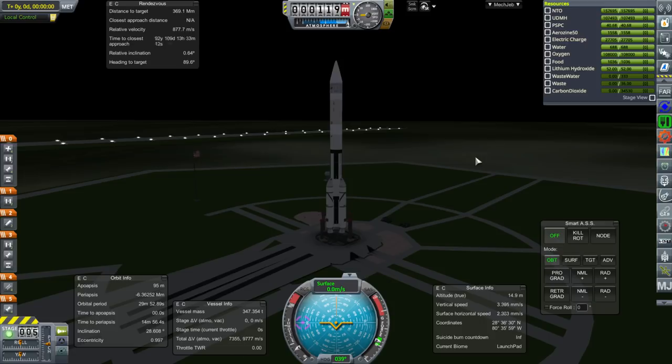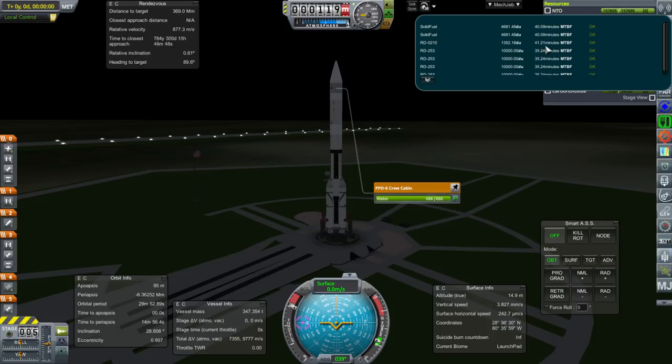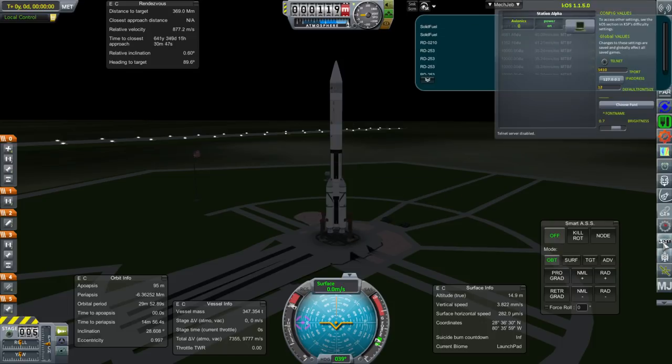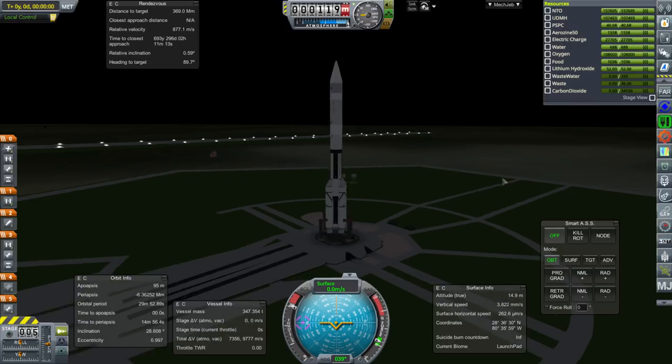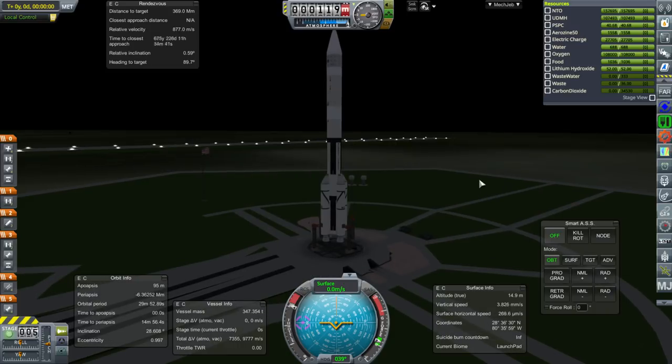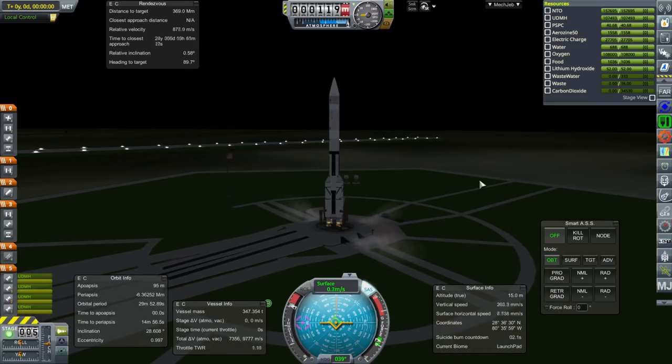Okay, we have a Station Alpha launch. We have full data units on the RD-53 now — that's the engine on the first stage of Proton. We don't have full data units on the upper stage of Proton, the RD-0210. But the mean time to failure is 41 minutes, so maybe it'll be okay. The solid fuel separation motors only last for three seconds, so how often are they going to actually fail? Valiant D will be the ship to dock with this to bring the Kerbals up if it's successful. Ignition and launch.